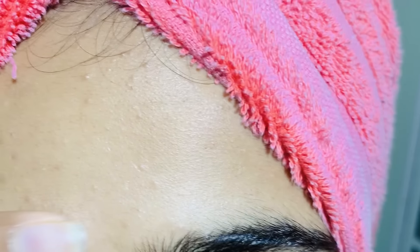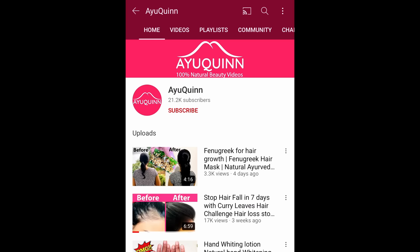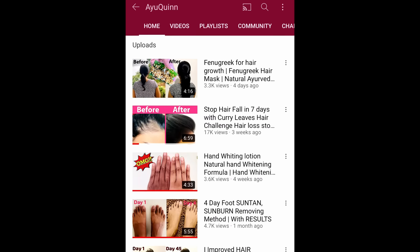If you want to get a super clear acne free face try this for 1 week. To see more natural beauty videos click on the subscribe button and join our iqueen family.